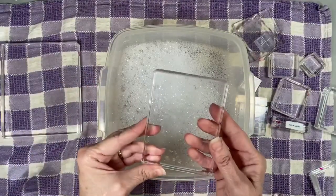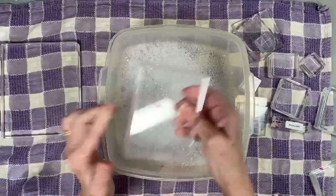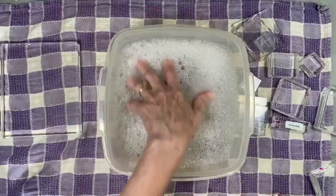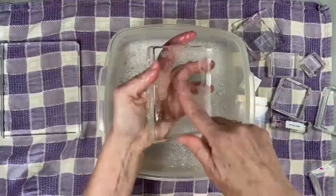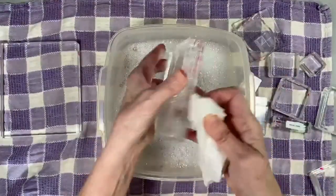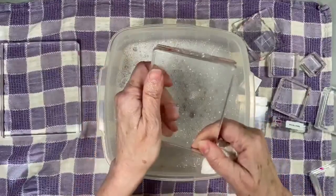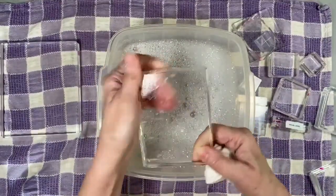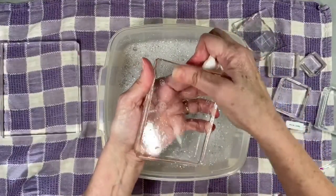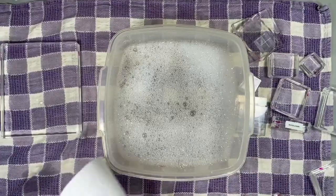Right here I have some very warm water and some Dawn dish soap, and I'm going to put my stamping block in there. I'm going to scrub both sides of my stamping block and see how well that Dawn works. It does clean most of the stuff, but if you have some sticky residue on there you either have to rub it off a little bit more with your fingers, and it doesn't always come off.